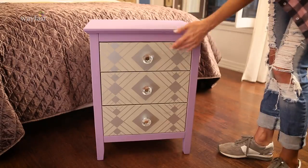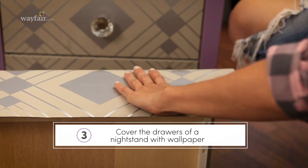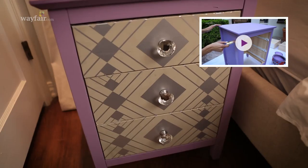How gorgeous is this nightstand? This is an easy DIY using temporary wallpaper on the fronts of the drawers. I'll show you how in another video.